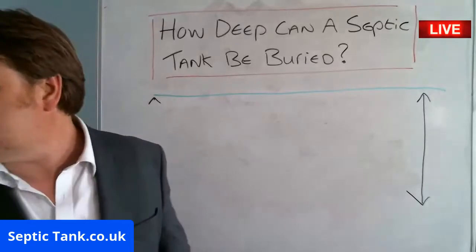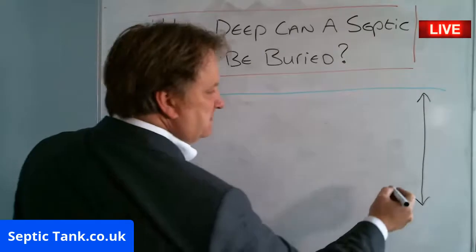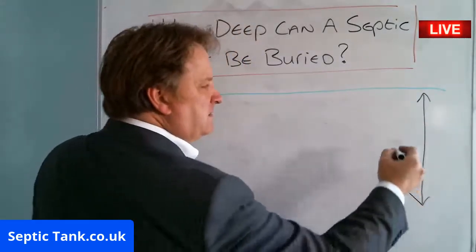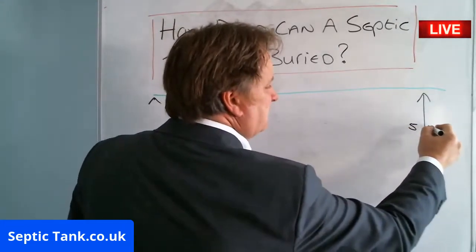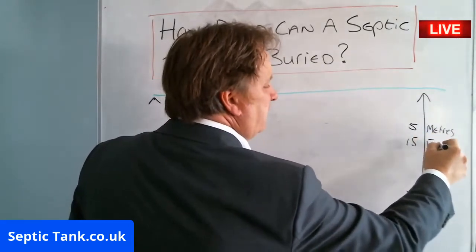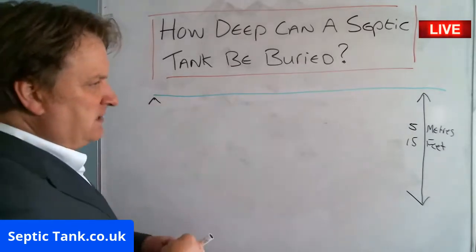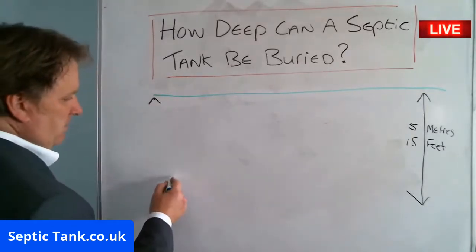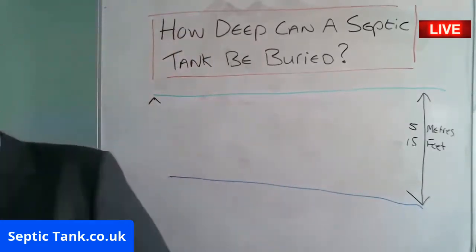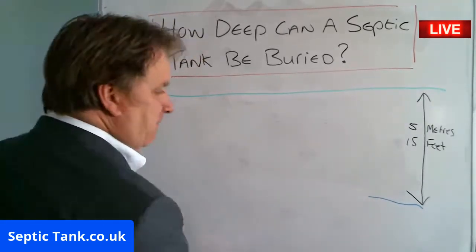So if I said that the total depth was, let's say, five meters — in old money that's 15 foot. And let's say the water table is here. So in this instance you couldn't go down any deeper than that because you've got the water table at that level.